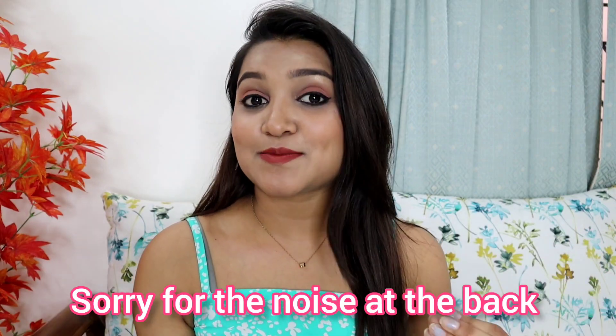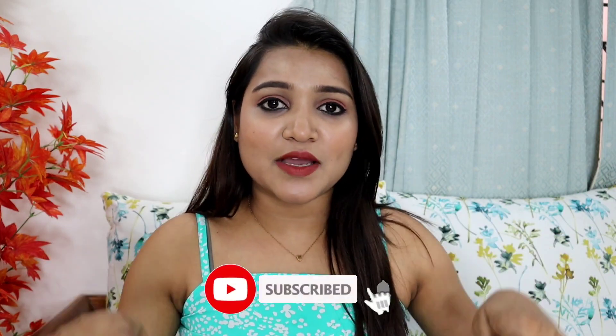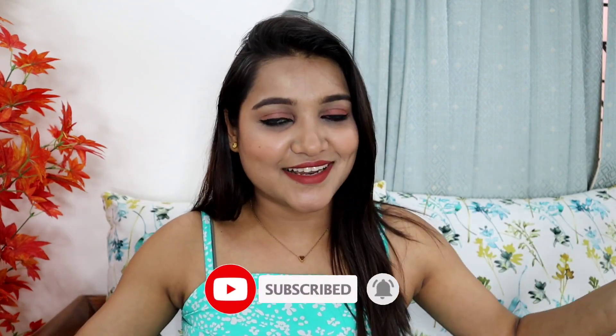Hi guys, welcome back to my channel Style With Sneha, and this is Sneha. Today's video is all about budget-friendly, summer-friendly, pocket-friendly pure cotton kurtas haul. I ordered these from Myntra — actually I didn't order them, I got them as a gift from my husband, so this is very special for me. If you are new to my channel, please subscribe, hit the bell icon, like and comment below.